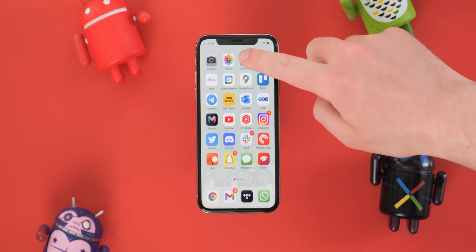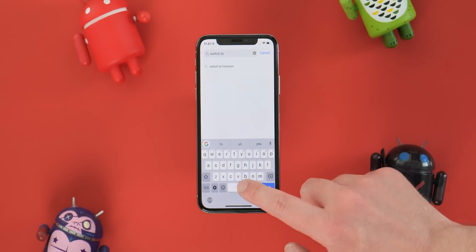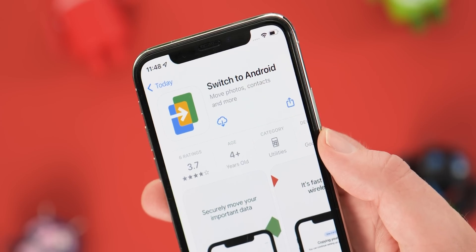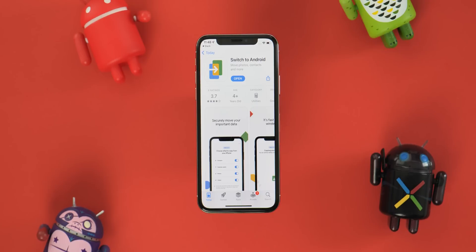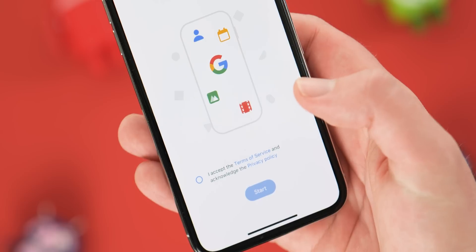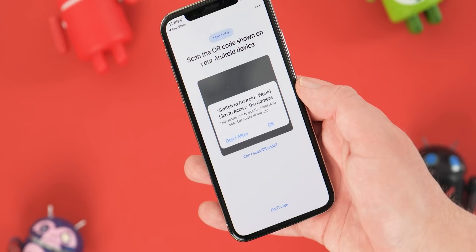Firstly, you'll need to download the Switch to Android app from the App Store on your iPhone or iPad. For some reason, this may not appear on the App Store using the search function. If so, you will need a direct link, which you will find down in the description below and in the pinned comment. Once it is installed, just launch it, accept the terms of service and the privacy policy acknowledgement, and then enable camera access by tapping OK in the pop-up.